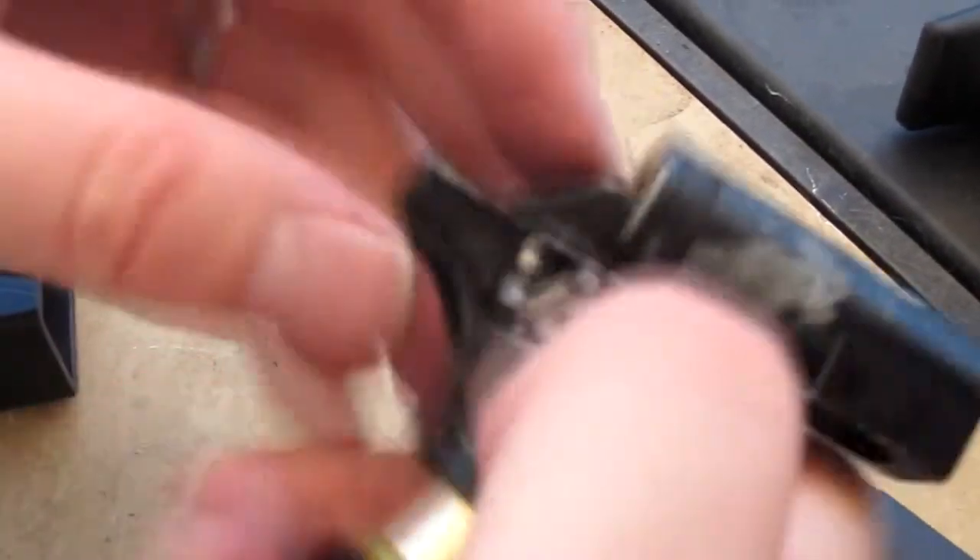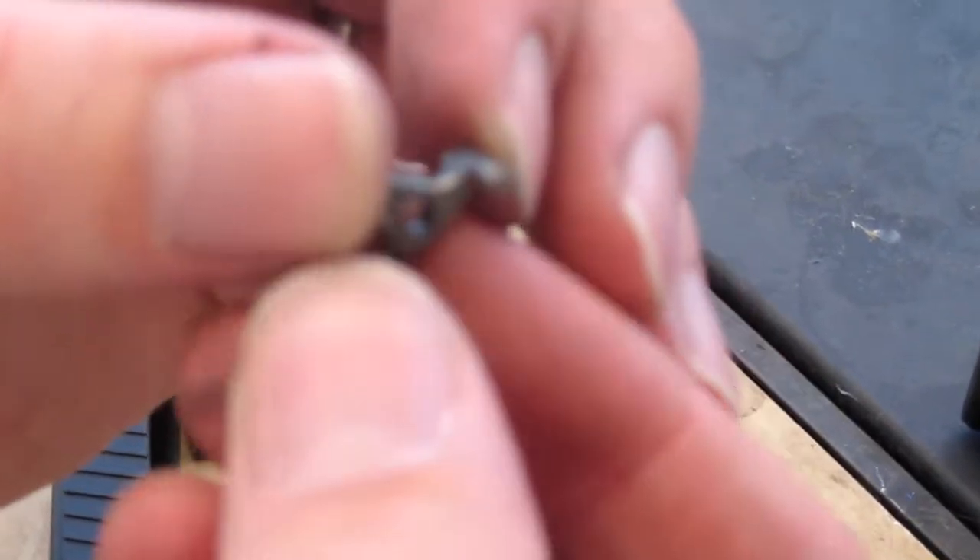It could be the hammer that's rounded out, or it is the sear. Let me pull out the sear and show you. Maybe you can see if it's correct or not. Do we have good focus?